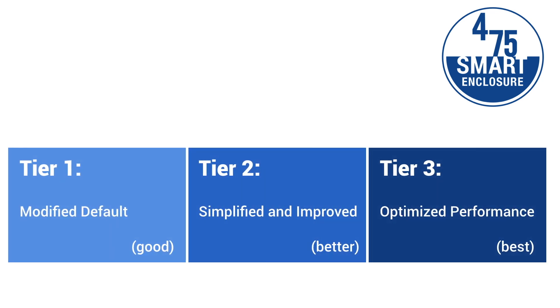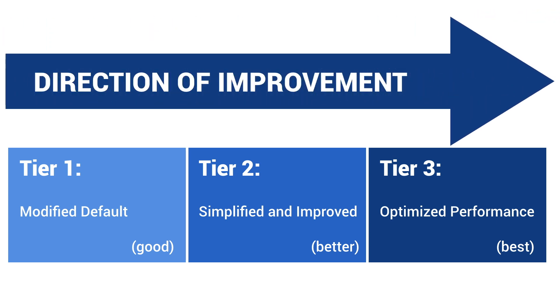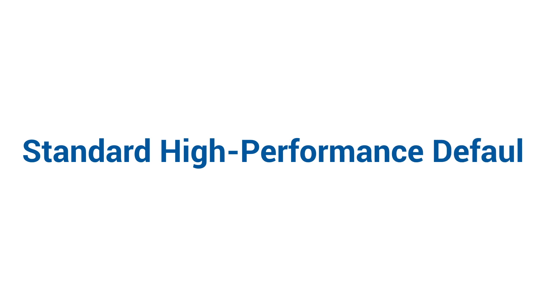The three tiers of the smart enclosure system are guideposts to help architects, engineers, and consultants better understand the general effectiveness of their efforts at making a more sustainable building. The three tiers are not precise demarcations of success but indicate a general direction of improvement compared to each other and to typical industry practice, which we describe as the standard high-performance default approach. We don't doubt there's room for debate about particulars, but the direction we need to go is clear.